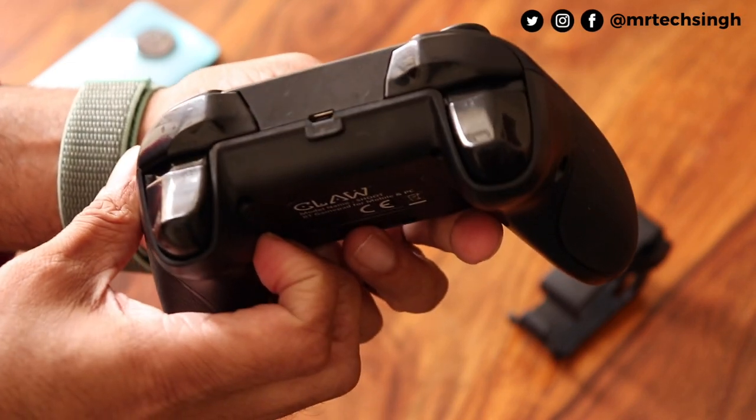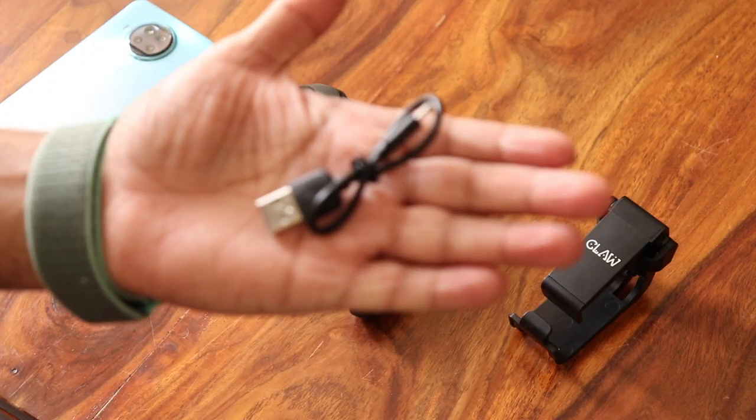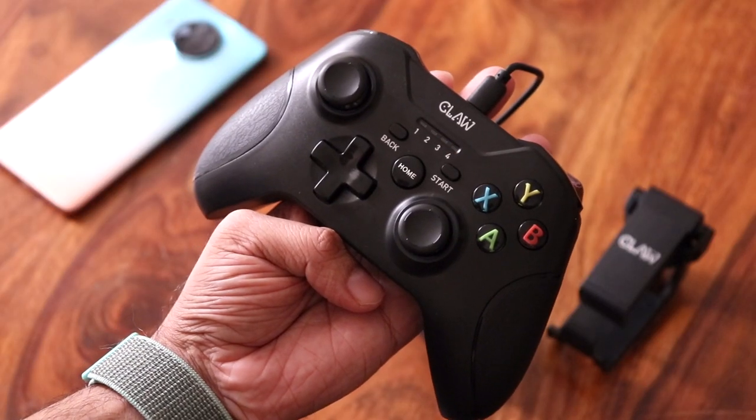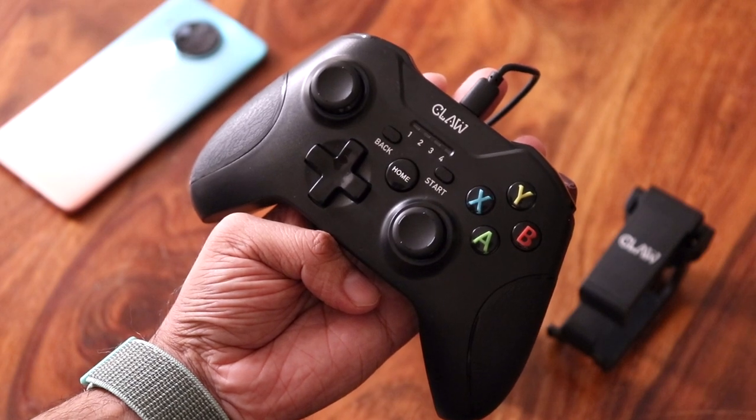Right in the center is the micro USB charging port — I so wish this was USB-C. First, make sure the gamepad is fully charged using the micro USB cable that comes in the box. When charging, LED 4 will blink slowly, and when fully charged the same LED will be constantly on.